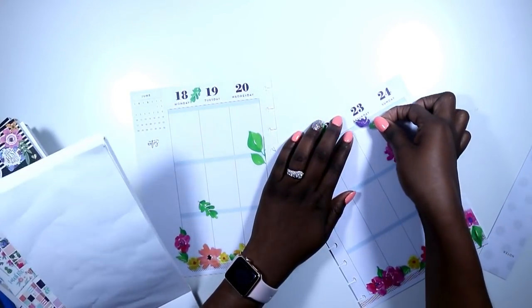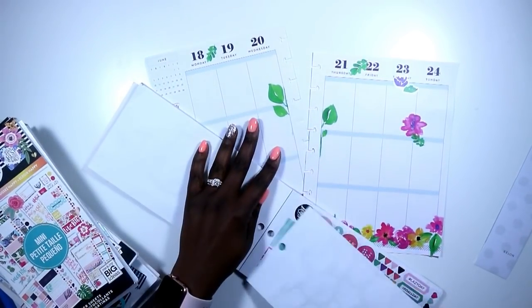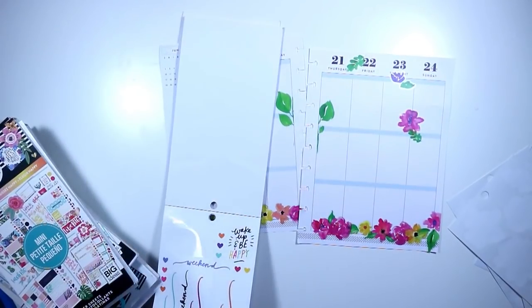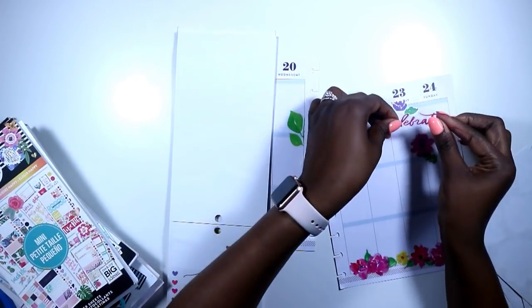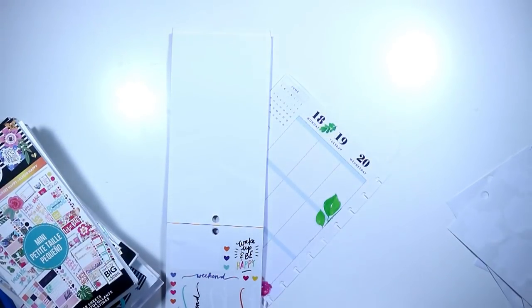It was a mistake for me to lay down this purple flower, because there were no other purple flowers and there was nothing else in my spread to match it. You're going to see me remove that — actually right now, because I found this beautiful hot pink celebrate sticker and I laid it on top of that purple and I did not like the way it looked, so I am going to quickly remove that.